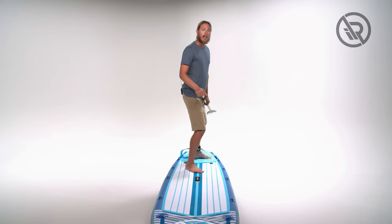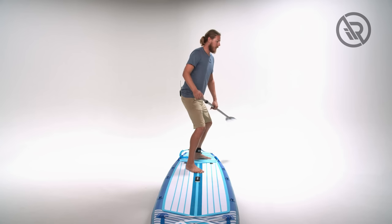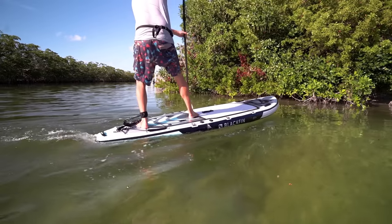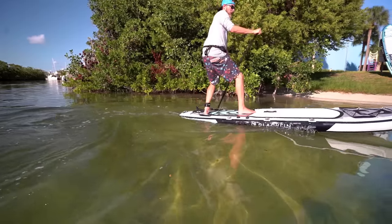We can also get into what we call pivot turns from these positions. Place your foot as far rear as you can get on the board, put pressure on it, and go into your forward or reverse sweep. The nose of the board will come slightly out of the water, and you'll do a 360 right where you are.